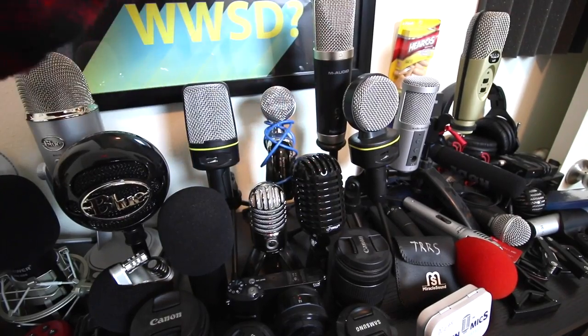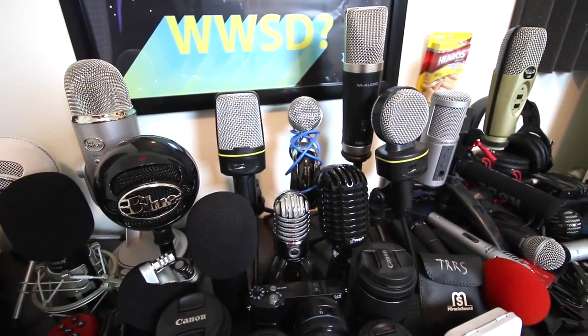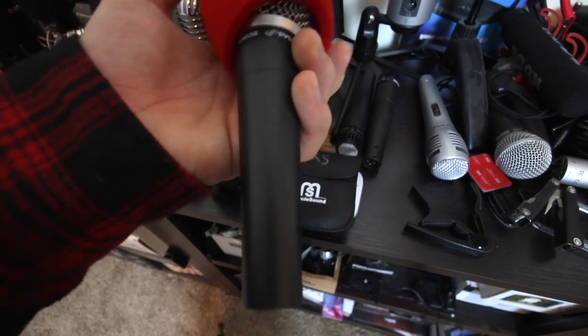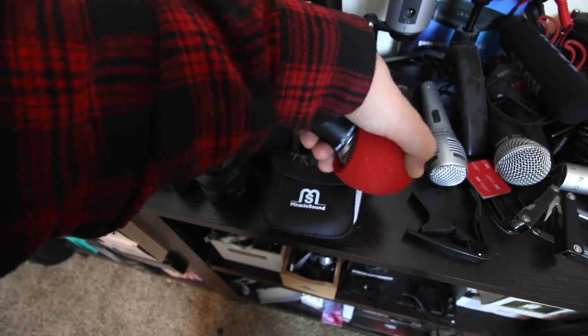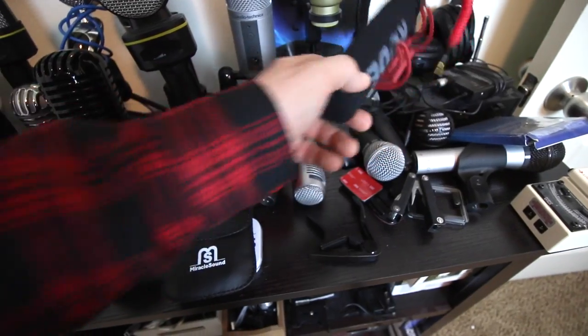Continuing — Samson Meteor, Pile Mic something, SF930 I think, the M-Audio something. We have one lav mic, another lav mic. We have the Pile PD Mic 58, Pile PD Mic 57, the Shure SM57, the Pile PD Mic 1, Shure SM58, and Shure SM48 beneath that.